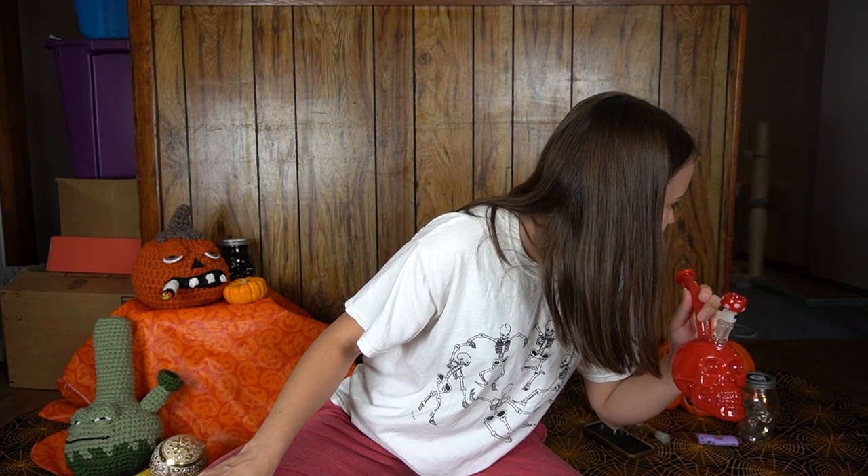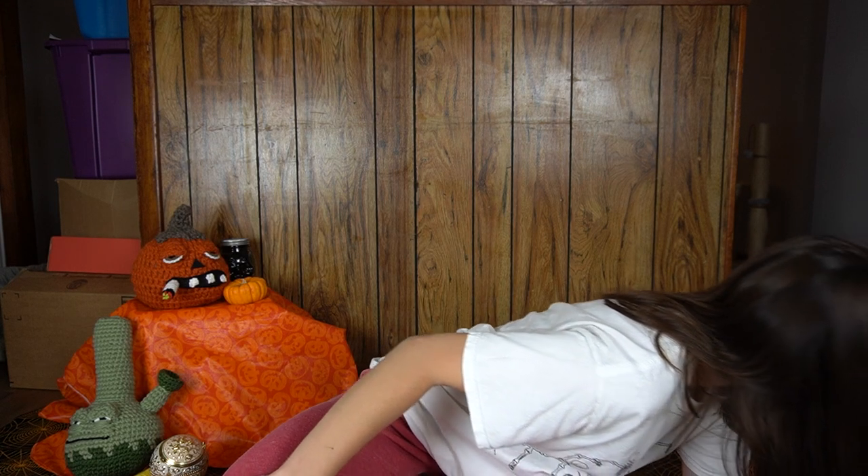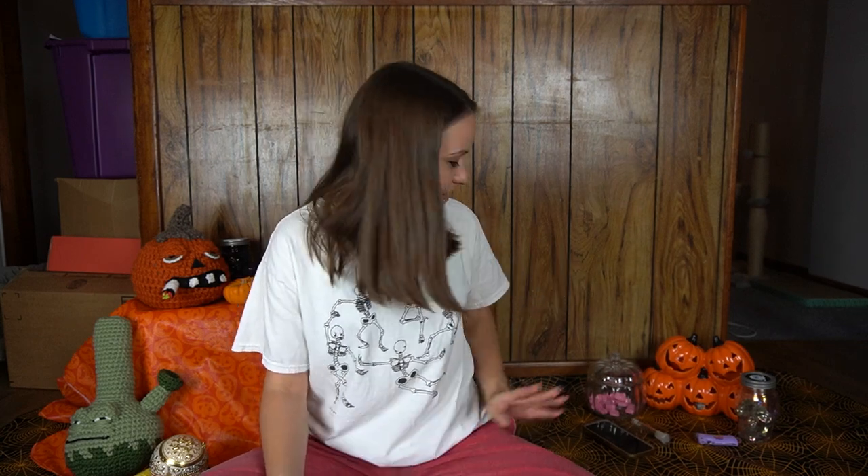I ended up grabbing my red skull bong. I have four of these: clear, red which is almost solid, and then a green and purplish — those ones are more see-through. I picked the red one solely because of my pants. And then I have this little Empire Glass mushroom bowl. I have so many cool bowl pieces from them. I'm going to pack the skull bong so we can get a nice little hit in here right away.